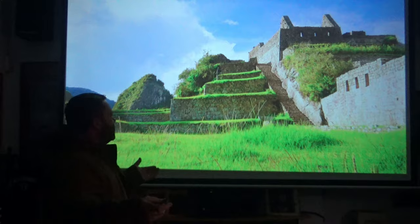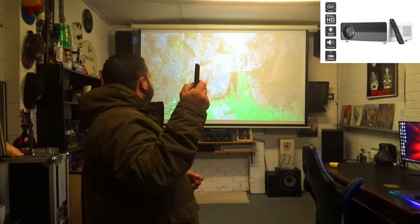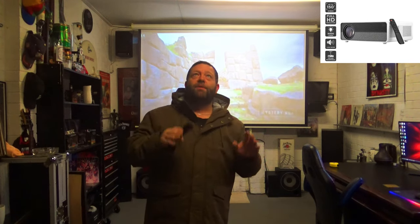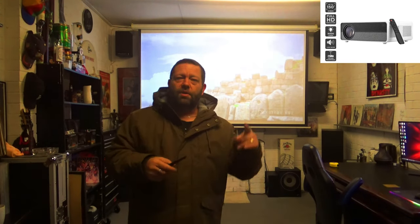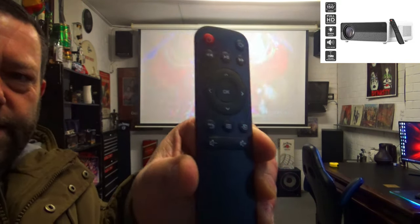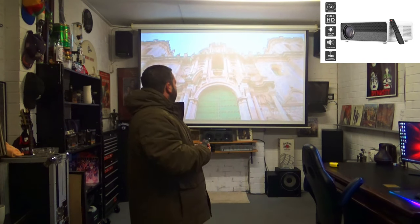If you want to increase it, go back into the settings and bring it up — I had it at about 95%. You can see it was hitting the wall on both sides, so bringing it in to 95% makes it fit perfectly. This projector does do it. There's also a volume control on the remote — the middle button brings up the display settings, and you just adjust it from the bottom of that menu.